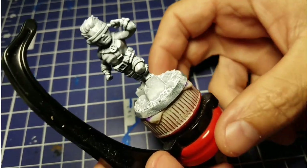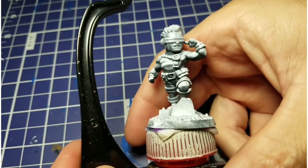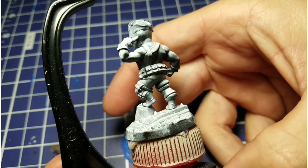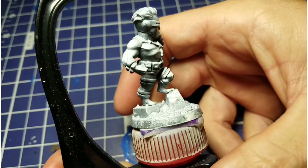Hey everyone, welcome to a new video series here. It's going to be called Finished in 5, where we're going to take and work our way through the X-Men United Kickstarter, primarily using Army Painter Speedpaints, and the goal is to finish this model in a five-minute video. So let's get started.